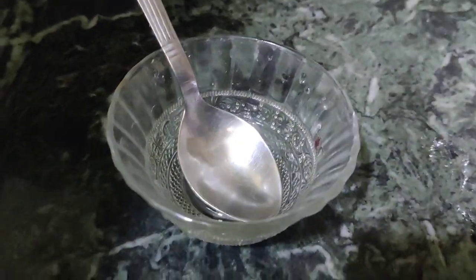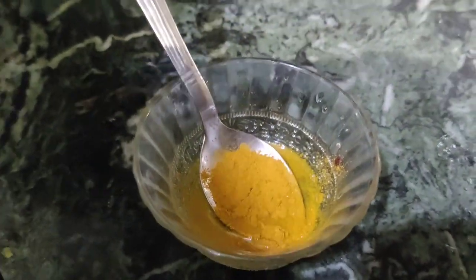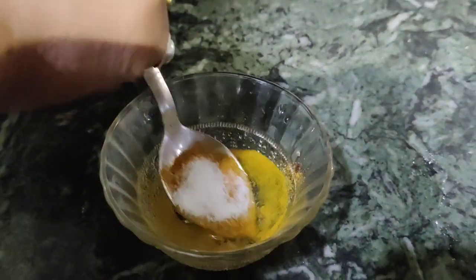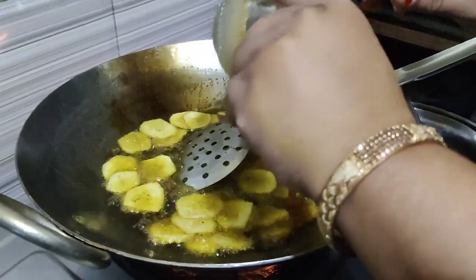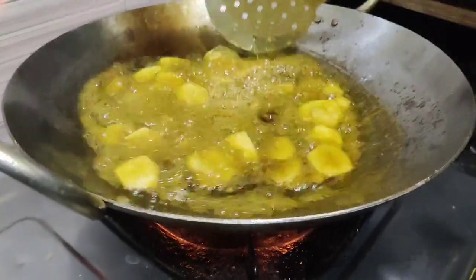We put a little water, half a tablespoon of salt. What will happen?